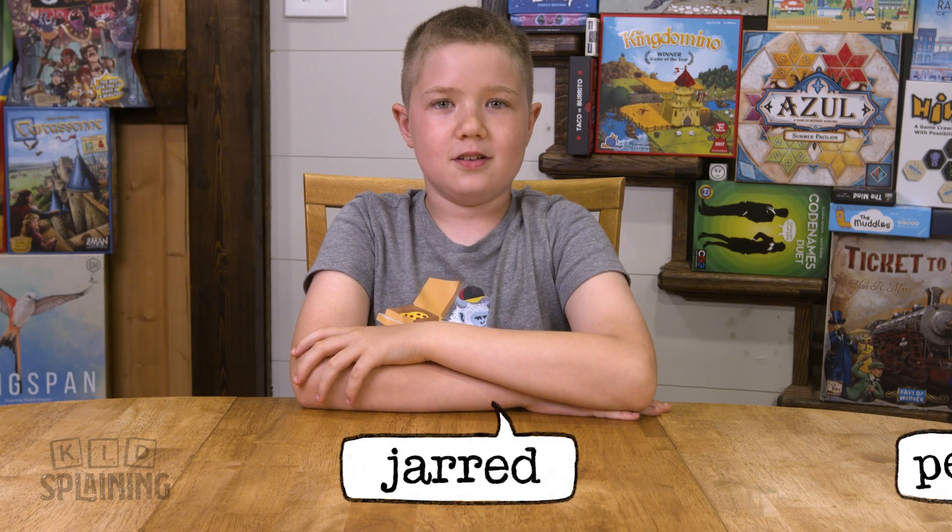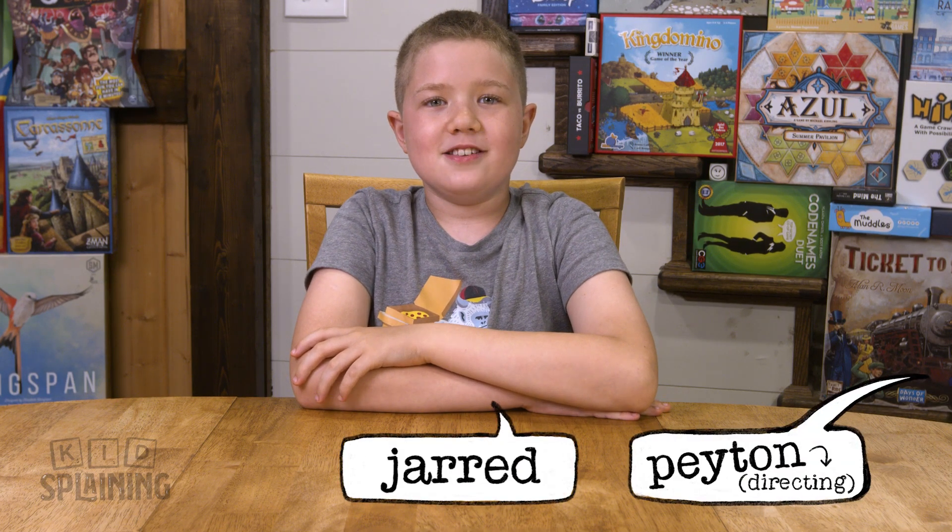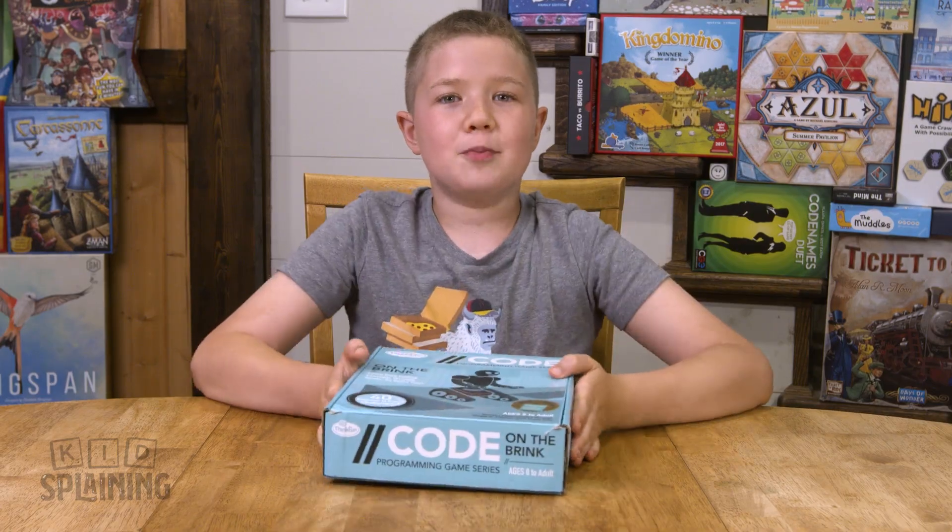Welcome to Kidsplaining. I'm Jared, and I'm Peyton. And today, I'm going to teach you how to play Code on the Brink.